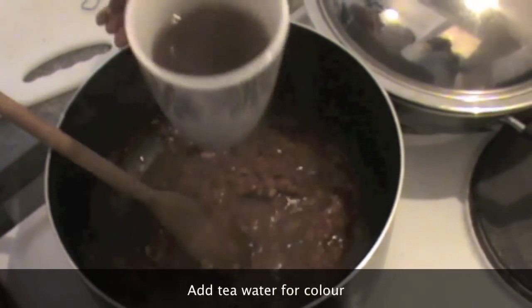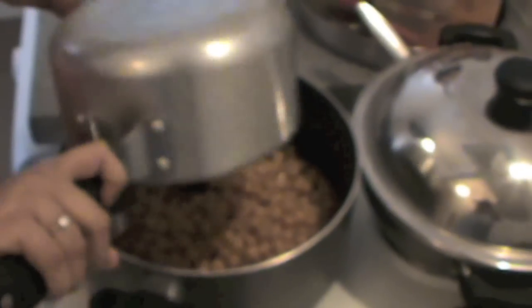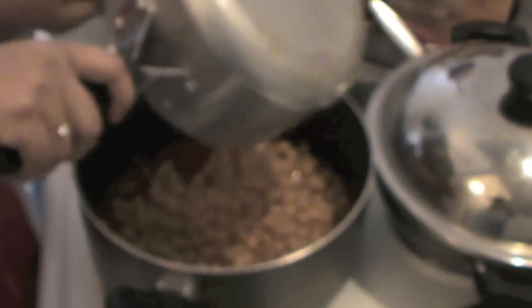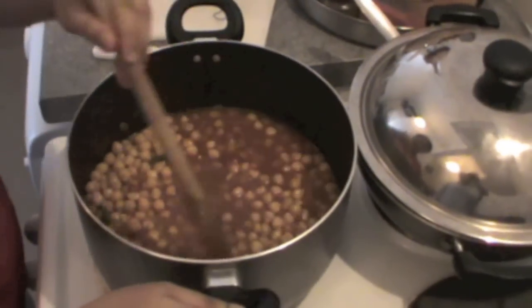You can also optionally add a little amount of tea powder to give a dry color. Then add the already boiled chana. We had soaked this chana for around 2-3 hours before boiling.